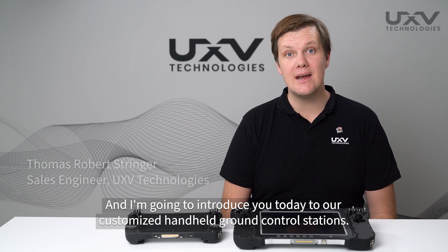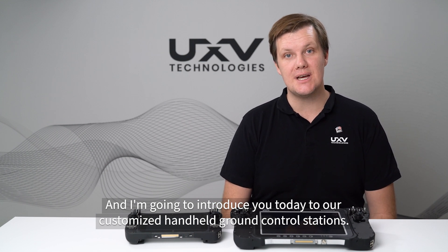Hi, I'm Tom. I'm a sales engineer here at UXB Technologies and I'm going to introduce you today to our customized handheld ground control stations.